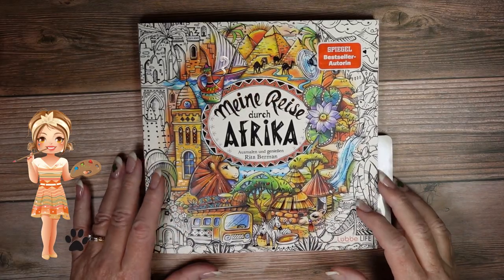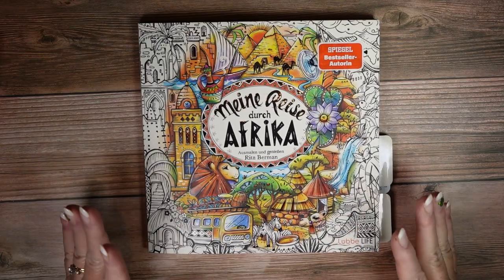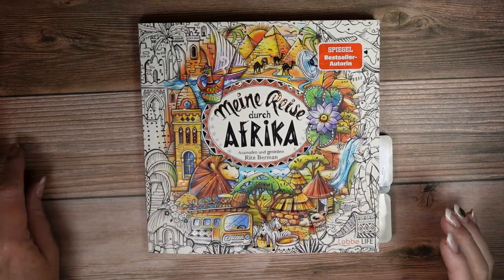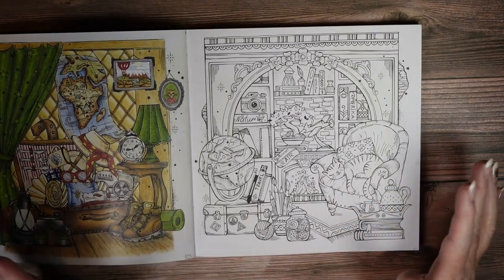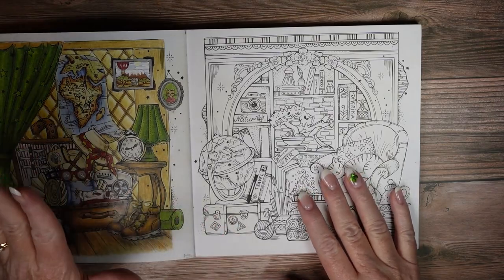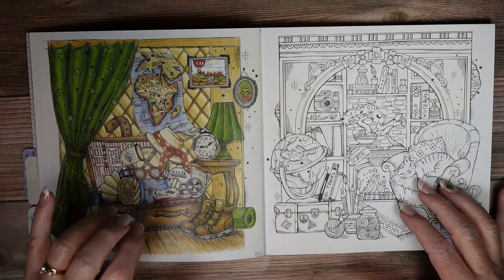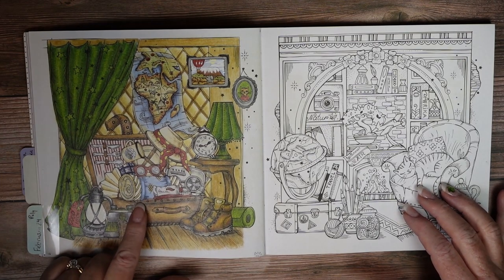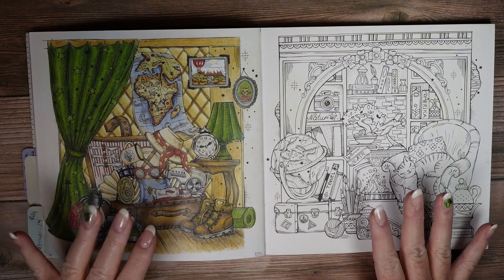Hey there! Wena here with Jazzy Doodle Designs and today we're going to do another one in Minorisa, Durch Africa. I thought it might be kind of fun before I forget — I'm going to do this page because I want to use the same colors so that the two pages kind of coordinate.